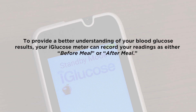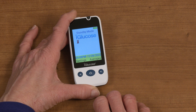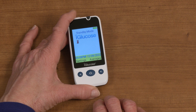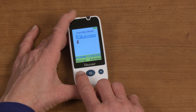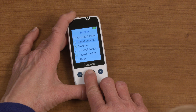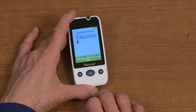To provide a better understanding of your blood glucose results, your iGlucose meter can record your readings as either before meal or after meal. Before meal is represented as a whole apple picture, while after meal is represented by an eaten apple picture. You can set your blood testing mode by pressing the home button when the iGlucose is in standby mode, which will allow you to switch between before meal and after meal modes. Additionally, you can change your blood testing mode by navigating to the settings menu and scrolling to the blood testing option. When you navigate back to the home screen, the correct apple picture will appear.